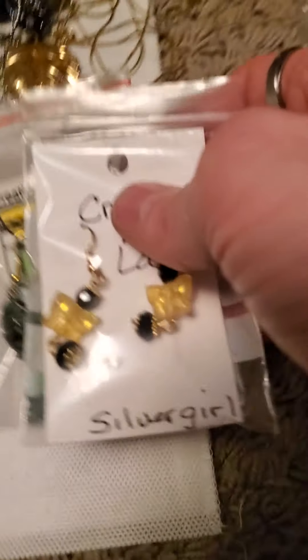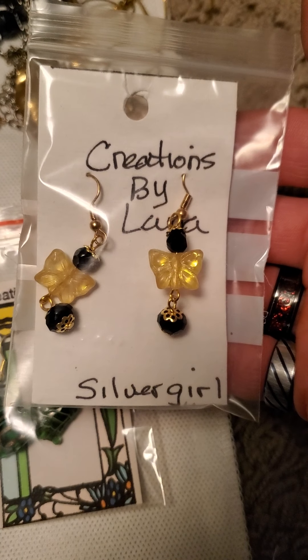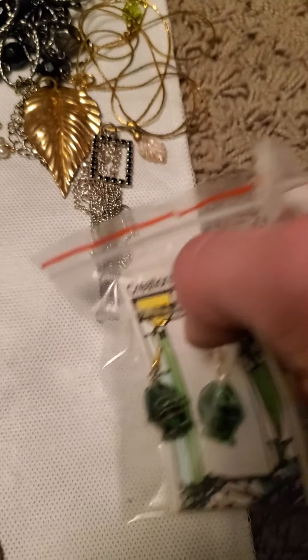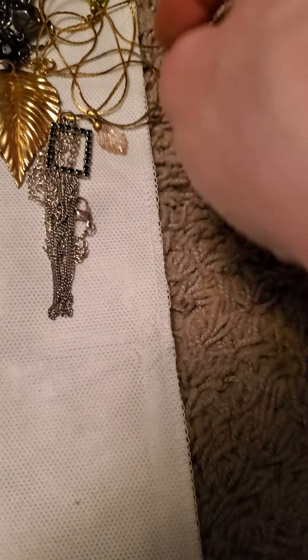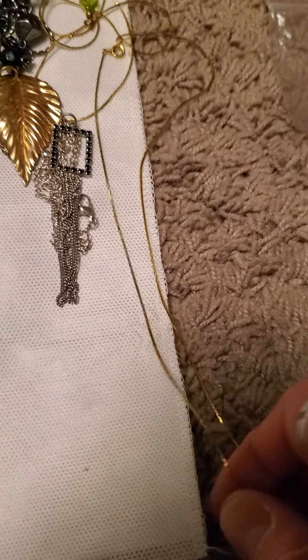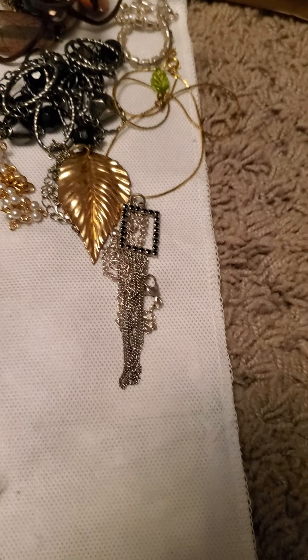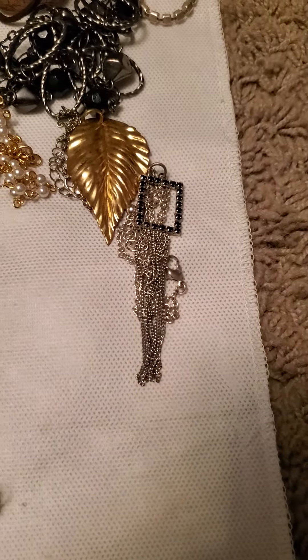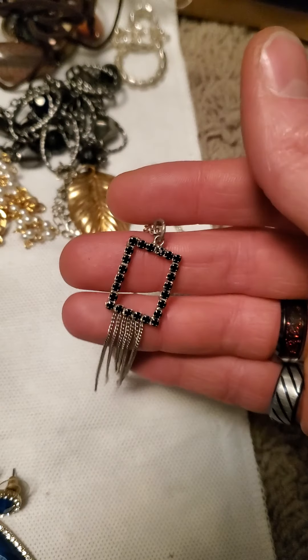We have a couple — a few that I got from this lady. She's a Canadian lady who makes jewelry, her name is Creations by Lotta, and Silver Girls is what she goes by. She makes some really cute jewelry, so shout out to her — keep doing what you do because you make some really nice jewelry. Then we've got this that I also got from her, and this is also by the same lady.